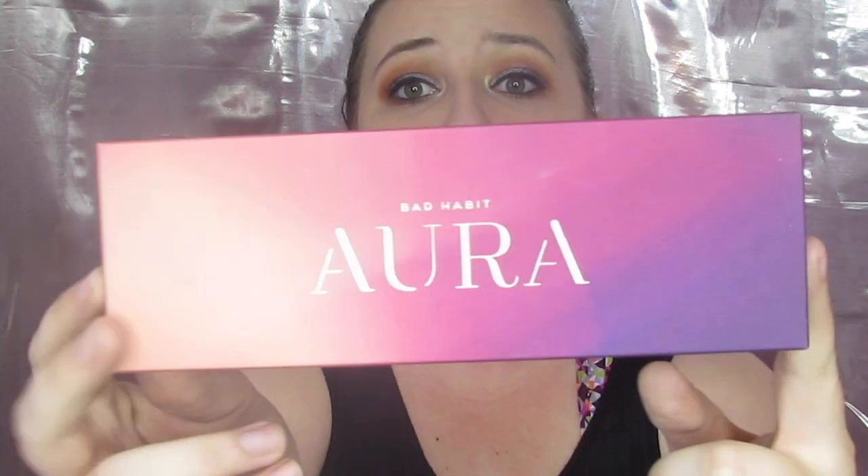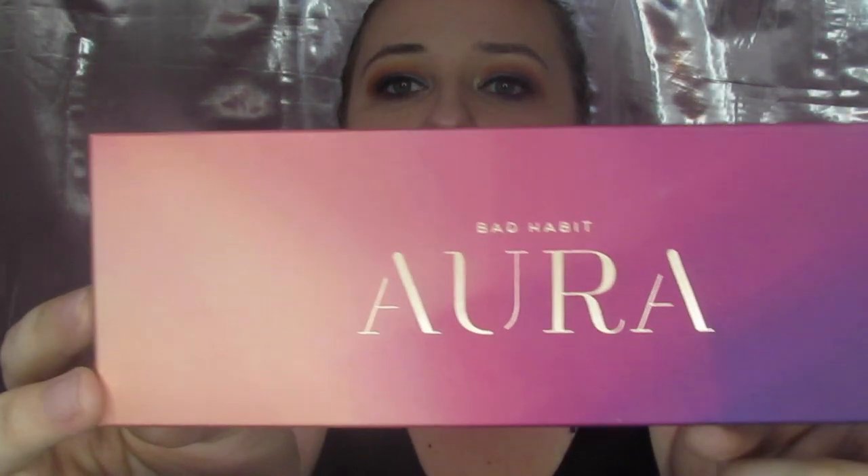Hey everybody and welcome back to my channel. I have everybody's favorite kind of video — today is going to be a competition. I have got the brand new — well, they've already come out with three more because Hush is on top of their game — but I have got the Aura palette from Shop Hush. You can get the app on your phone or go to the website either way.